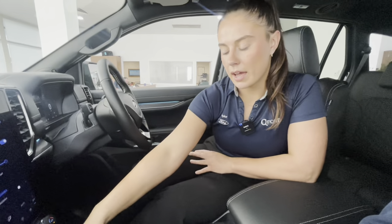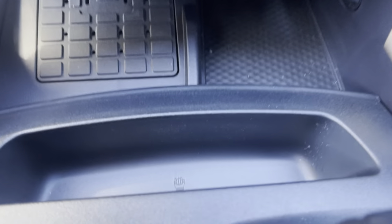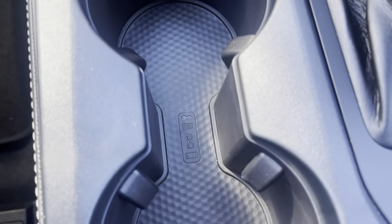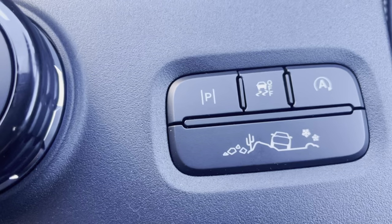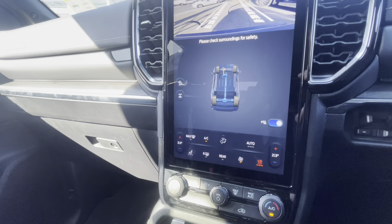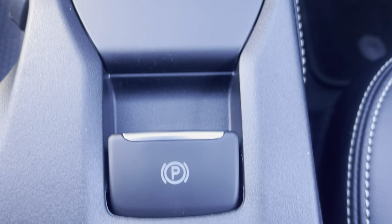Moving down, we have our wireless charging pad, as well as USB-A and USB-C ports, accessible with that ambient lighting allowing you to see what you're doing. Our Makers Fry holder — everyone loves that one — and two cup holders, as well as our drive modes easily down here. The off-roading button allows you to see your front camera at an instant and access your diff lock. Automatic parking and so forth is also down here — so many different features, we will cover them at a later time. Electric park brake and our electric e-shifter.